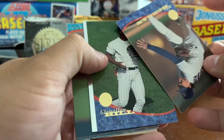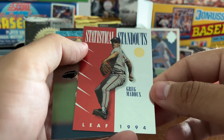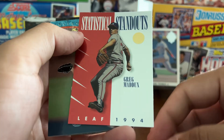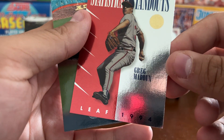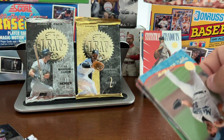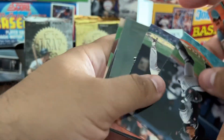Mike Stanton, Mike Morgan — we've got an insert coming. Glen Allen Hill, and our insert is Statistical Standouts — Greg Maddox! Those are 1 out of 12 packs. That is nice foil, though you can see the foil makes these hard to get Gem Mint 10s because that corner is not quite all the way there. Still, it's Greg Maddox — definitely going into the personal collection.